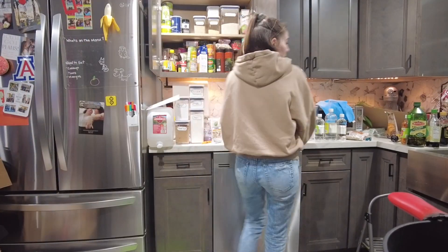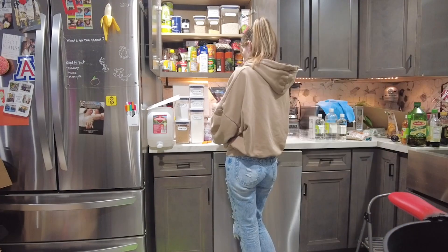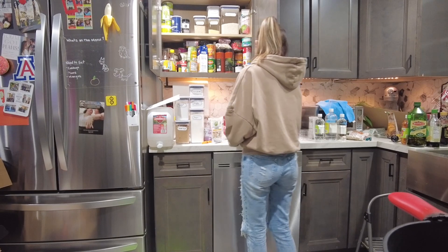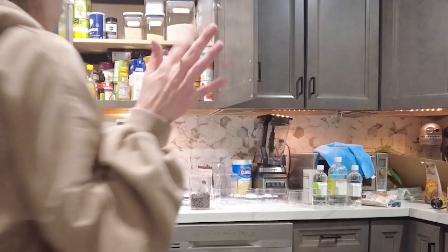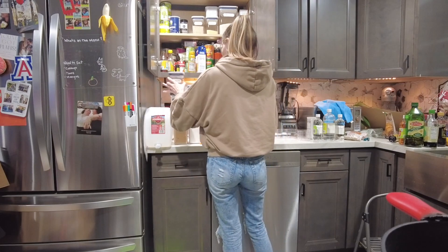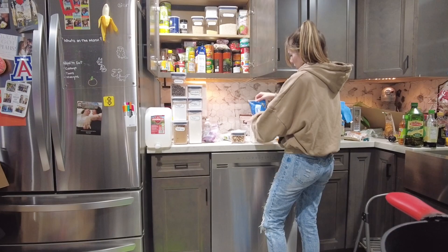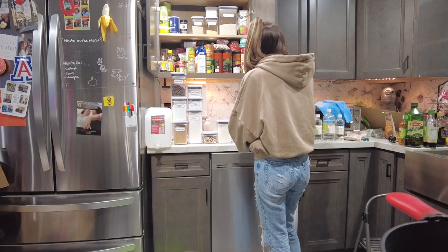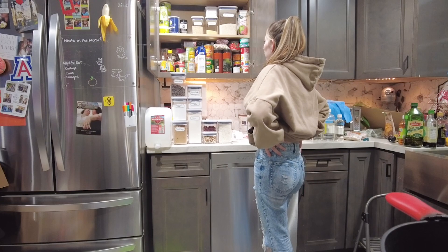All right, now we've got the good stuff — cocoa powder, which I'm almost out of, and all these baking chips. Coconut flakes — get in there. Dried cranberries — get in there. I feel like that one could have gone in a smaller one, but it's okay.